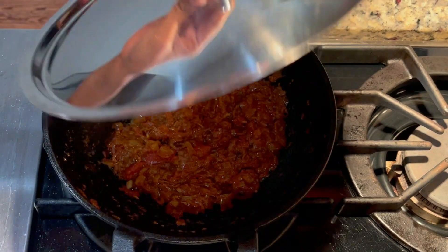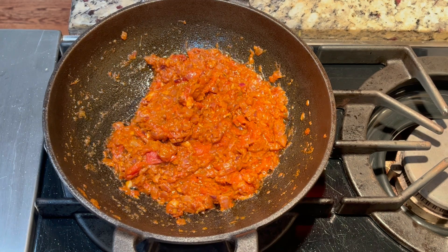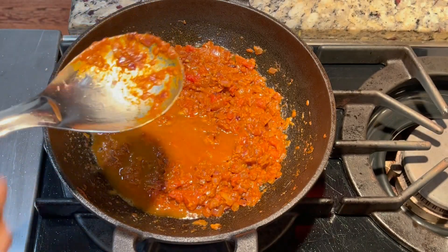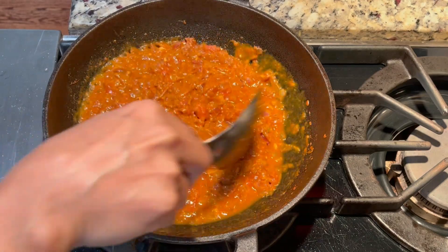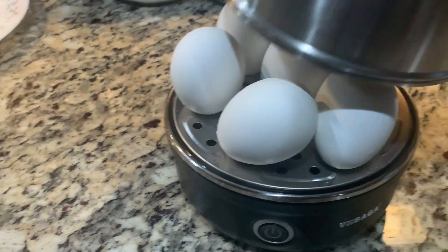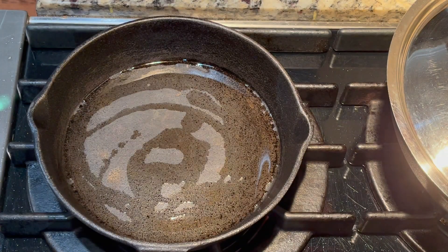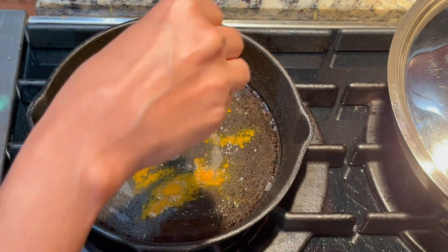Now we are going to add the masala of the pachavasana. Now we are going to add some gravy type of gravy in this stage. Add a little bit of gravy.